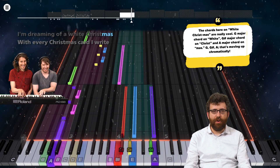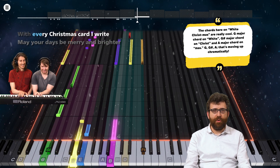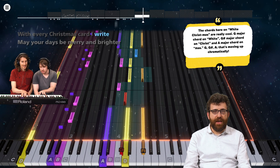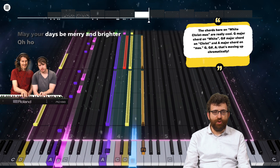The chords here on White Christmas are really cool. G major chord on 'White,' G sharp major chord on 'Christ,' and A major chord on 'mas' — G, G sharp, A. That's moving up chromatically.